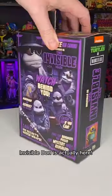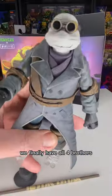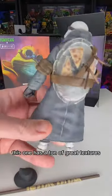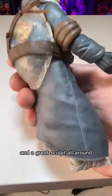You won't believe your eyes either. Invisible Dawn is actually here. We finally have all four brothers in the Universal Crossover line. And just like the others, this one has a ton of great textures and a great sculpt all around.